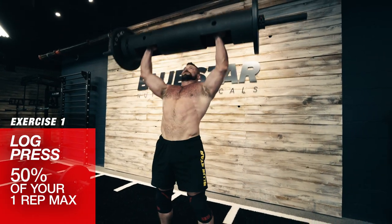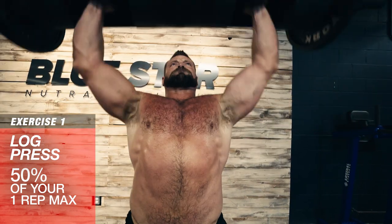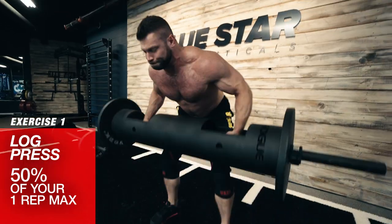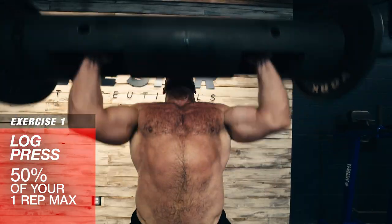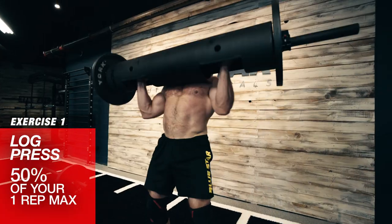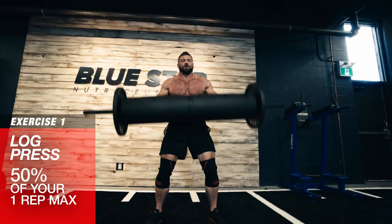From here, dip down and use your knees and leg drive to explosively force the log straight up overhead. If you don't have access to a strongman log like we have here, you can perform a regular barbell clean and press. But definitely talk to your gym owner about getting one because these things are badass and help unleash a whole new level of strength.